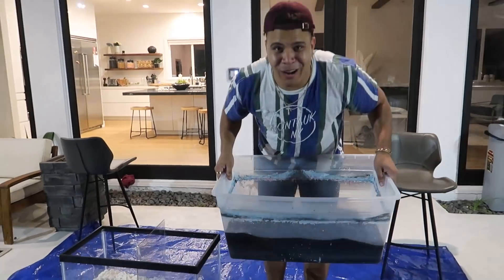We got 10,000 Mentos versus all of this Coke. Let's go! Oh my god, bro, what is going on?